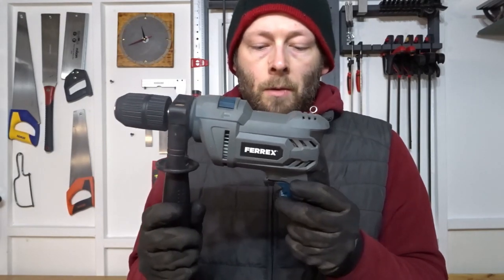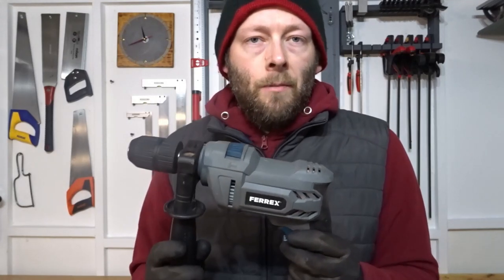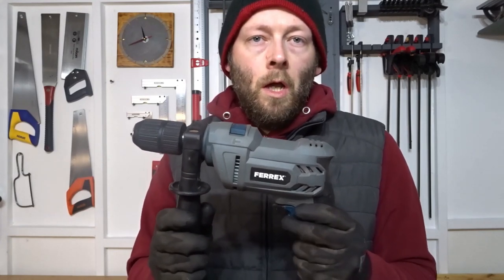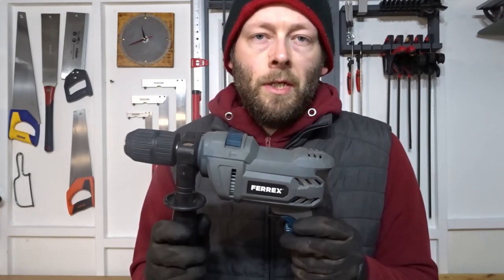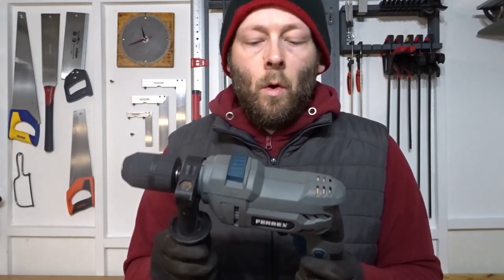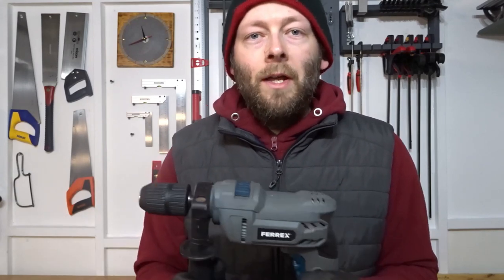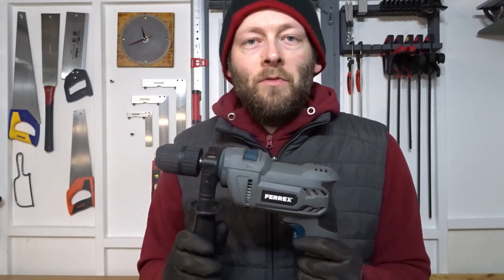A few little niggles: the forward and reverse trigger is a little bit sensitive, especially when you're wearing gloves — I knocked it into the opposite mode a few times, but that's not a big problem. I didn't really use the high speed setting because I found it a bit too aggressive on brickwork — not really essential, and the lowest speed works fine for me. The case is also a little bit on the small side; it's quite tight and compact, so it's a bit awkward to get everything back in, although it's also nice to have a small case because it's easier to store.